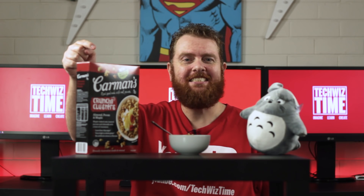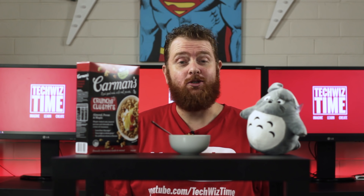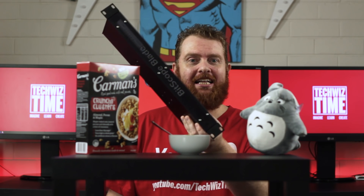I love munching on these crunchy clusters. They're awesome, but not as awesome as a Raspberry Pi cluster — stick around because it's TechWiz time.